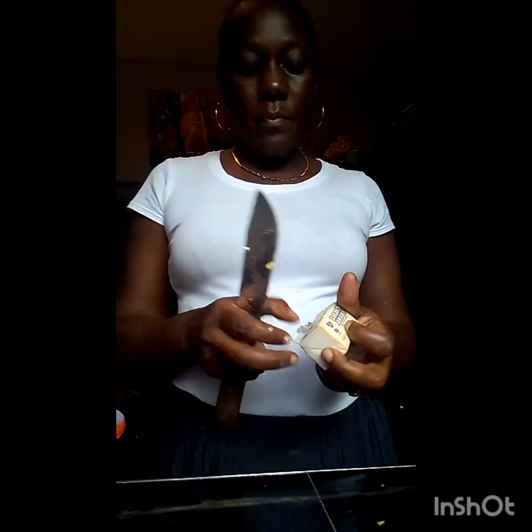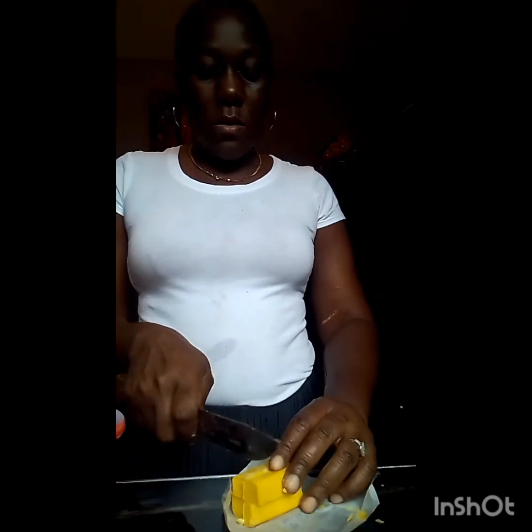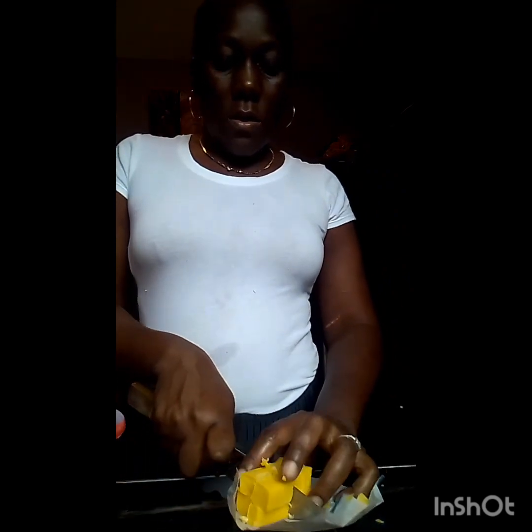If you know about short cut pastry, you know that the ingredients in terms of the butter and the flour have to be cold. This is one stick of butter - our Jamaican butter, the Gold Seal brand. Not doing any advertisement over here, I'm just telling you guys what I use.